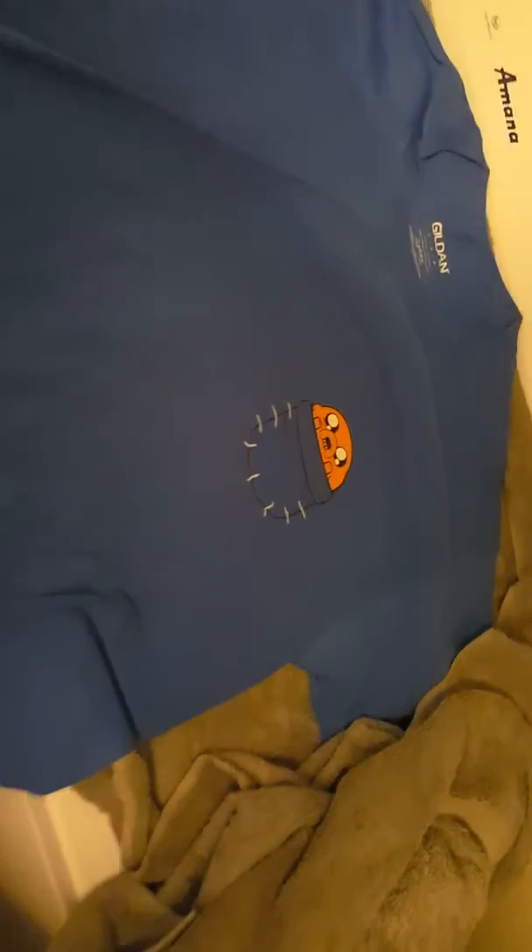We don't fold our shirts — we hang them up. But just in case you guys do, if you fold on the logo you're going to get a crease down the logo. Anyway, thank you guys for watching. It's RMS — comment, rate, subscribe, all that good stuff if you feel like you want to. See you guys next time.